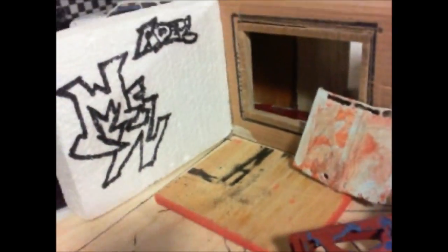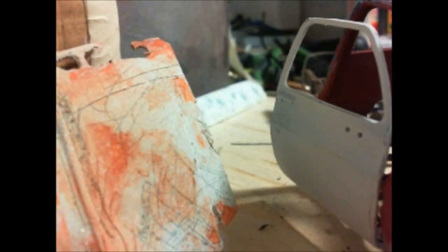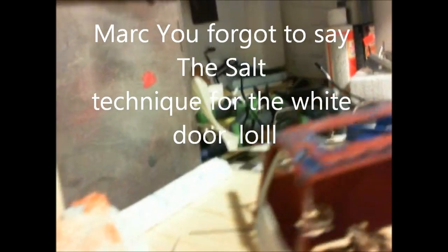It needs to be painted now. I'm gonna try the air spray technique on this one — I need to try it out, work it out in my head. Probably on the door too, this white door here, which is my first try at opening doors. My friend Eddie showed me and it works perfectly — it works real fine.